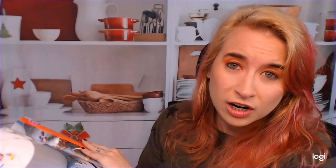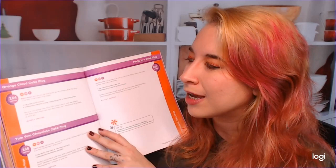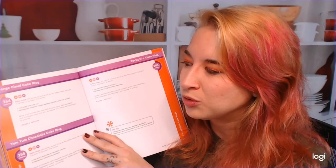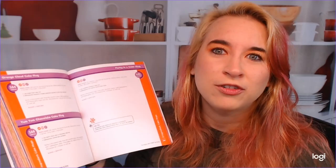Here are the two-ingredient cake mugs. For the orange cloud cake mug, you use a quarter cup of angel food cake mix and two tablespoons of mandarin segments packed in juice, not drained. That's a little cheaty, but that's fine — I like it. This makes life a lot easier.